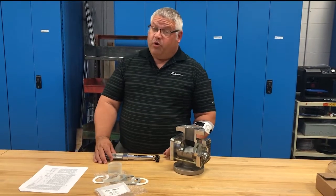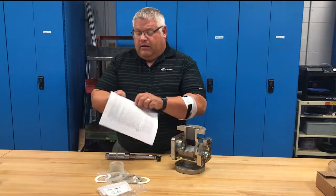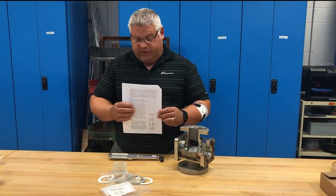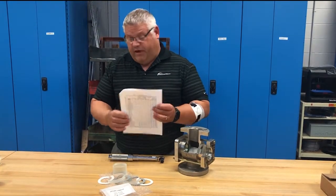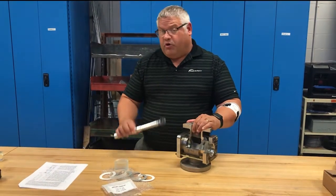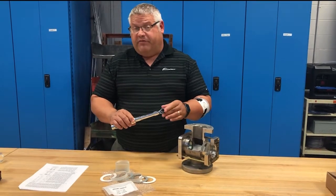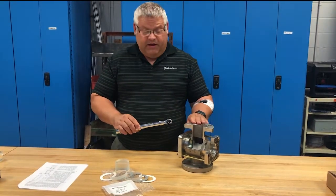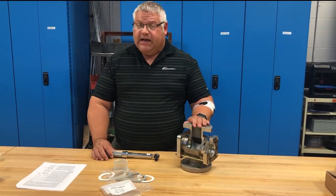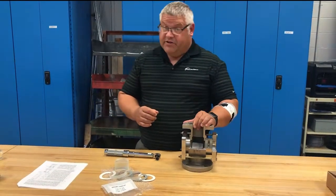Lastly is the correct torque value. This is extremely important. Identify from your owner's manual the proper bolt pattern and torquing sequence, then identify the proper torque value. After hand tightening fasteners, start your torque wrench at only three to five foot pounds. Follow those same three to five foot pound increments in the same bolt pattern until the desired torque is achieved. This may take time, but it's essential to even loading the glass and having a good seal and an even surface.